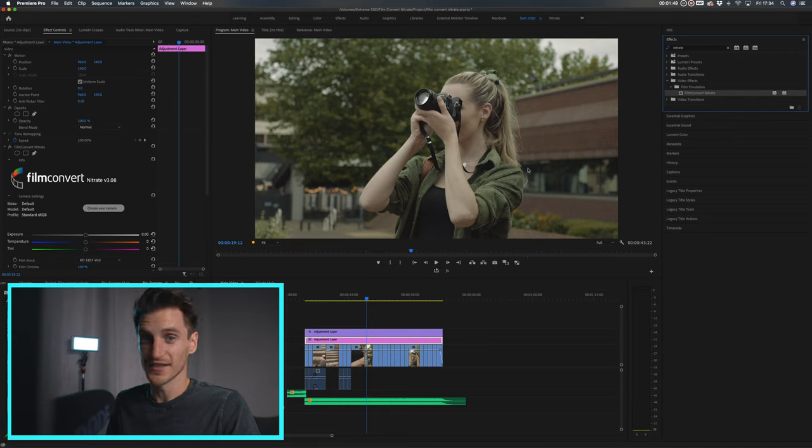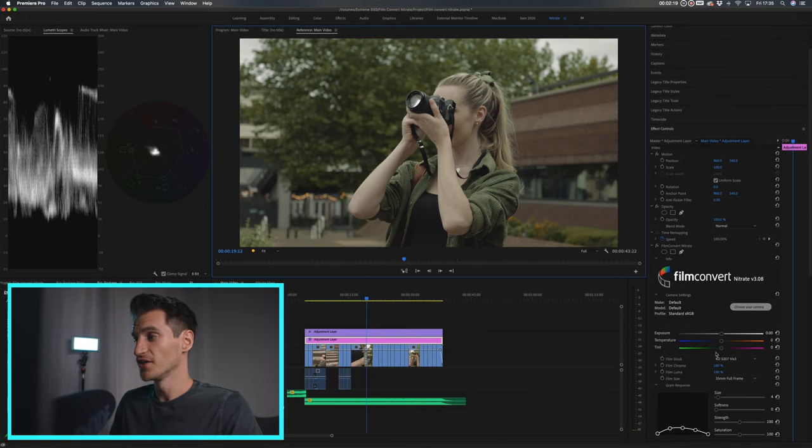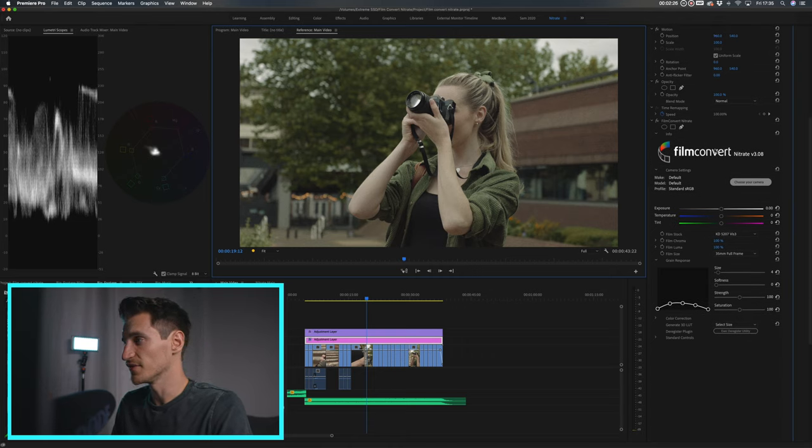As you can see, that's already added a nice little film-type effect to our footage. Another thing I like to do is make a new window layout for this, so I've got my Lumetri scopes on one side and my effect controls on the other, so that any adjustments I make I can see what's happening in the scopes. Obviously you don't have to do that — whatever works best for you.